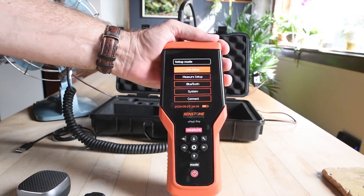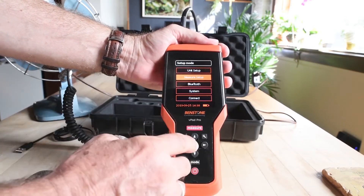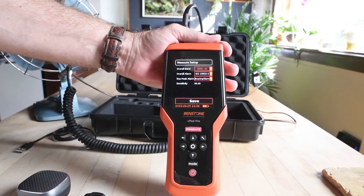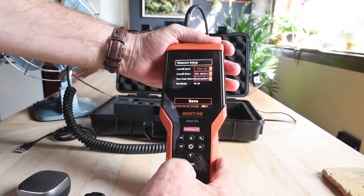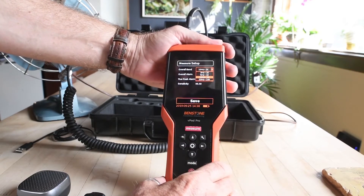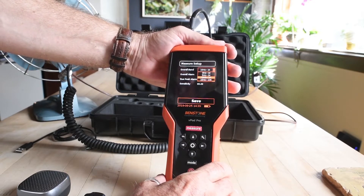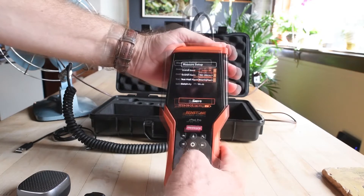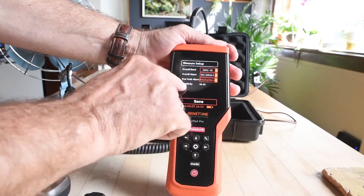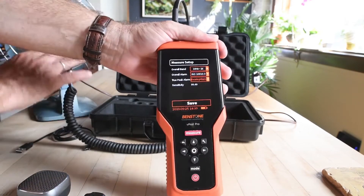After our unit setup, we have our measure setup. Select measure setup and click OK. The top option is overall band, currently set to 10 Hz to 1 kHz. That can be changed: 3 Hz to 1 kHz, 5 Hz to 1 kHz, 10 Hz to 1 kHz, or 10 Hz to 10 kHz. Below that, overall alarm and true peak alarm. It also shows the actual sensitivity of this sensor.